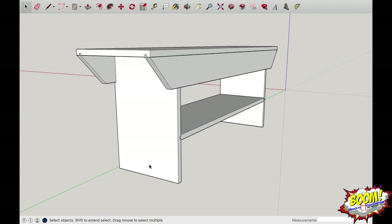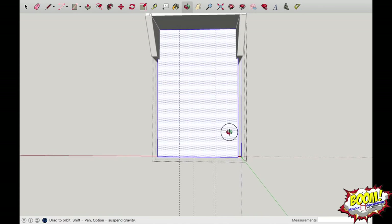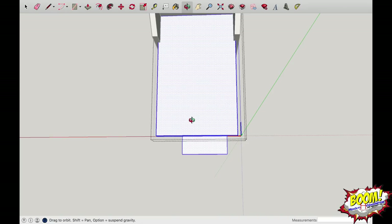Go ahead and highlight the leg, go into the component, and make sure that everything is highlighted with your dotted line halo all the way around. I want to make a curved half-circle on this leg, and I want to leave about two to three inches. I'll draw a line three inches from either side — that might be a little much — so I'll undo those and do two-inch guidelines instead.